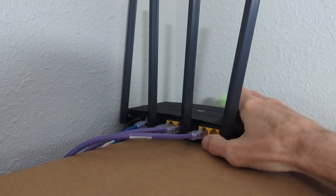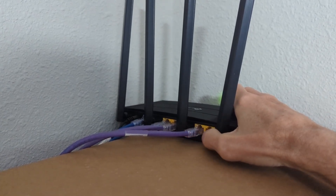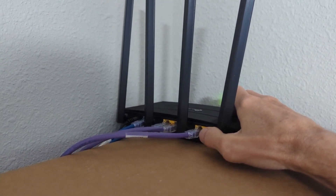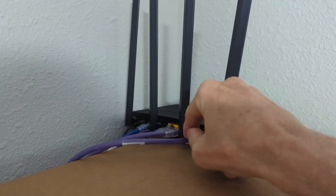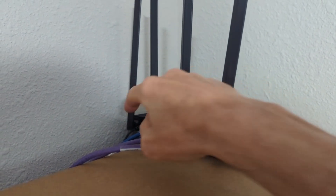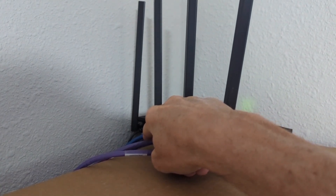One of the things that you might like about this is on the back you'll see it has 4 gigabit ethernet ports — you can see them on the yellow. A lot of the routers you find in this price range are only 100 megabits. So you have 4 dedicated ethernet ports and then your modem port.